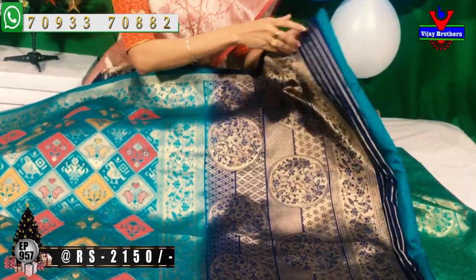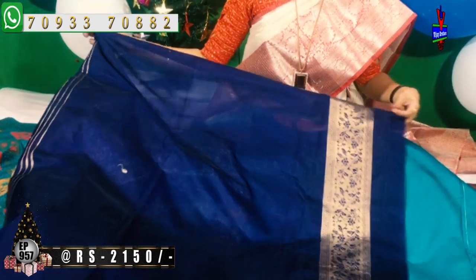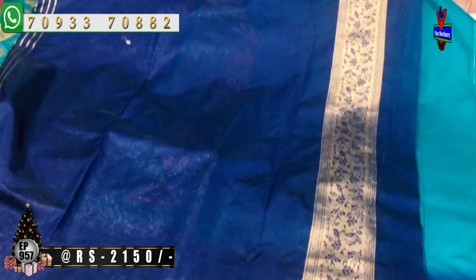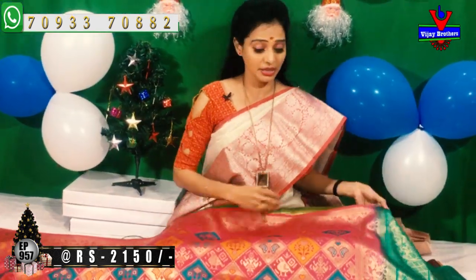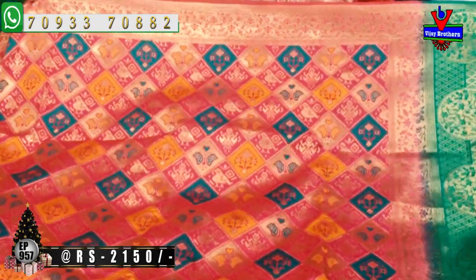Pallu kuda chuseharu kuda bright ga grand ga kaanpistundi. Chakka sunnati creeper to saha design anta kuda cut work model lo highlight avutundi. Idho blouse. One side creeper to ila icharu. Next inka oka sari chuddam same designing lo — kanakambaram color and peach color mixed color untundi.